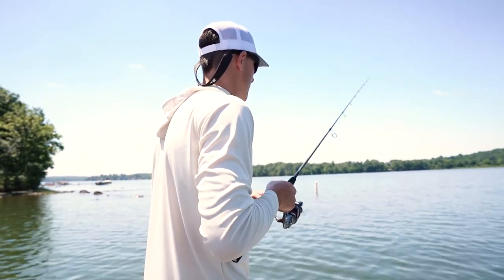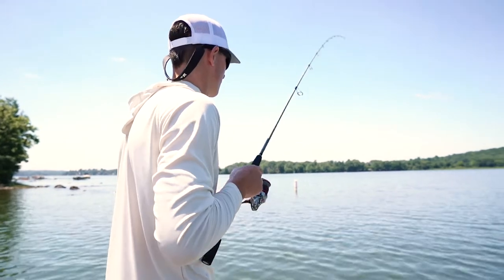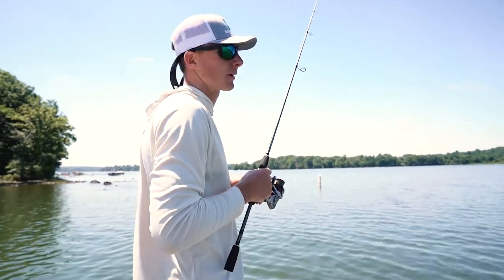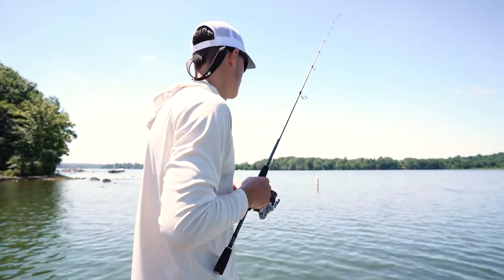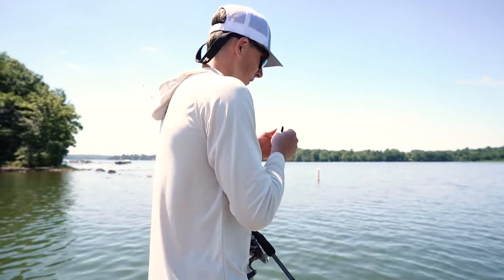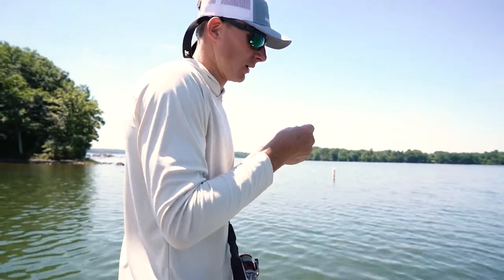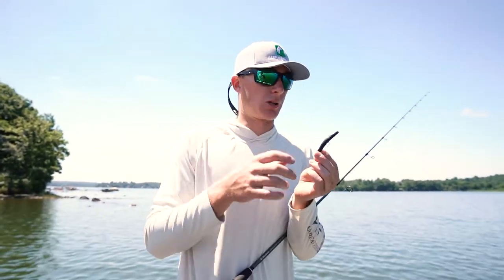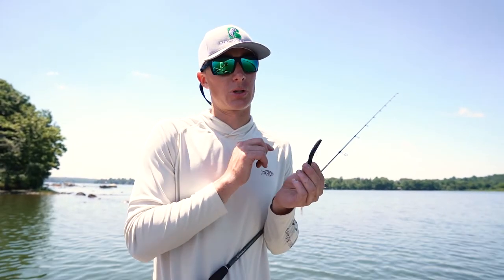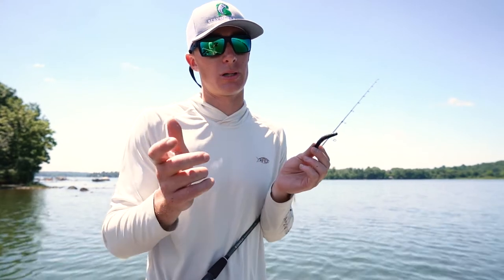You never know what can happen — big smallmouth absolutely love the ned rig. The cool part that not a lot of people know: you're imitating an actual crawfish. Baby crawfish look exactly like a ned rig. The nice part about the Z-Man Finesse TRD is you're not going to see a ned rig stand up as well as this one. It's super buoyant and really durable, so you can go through a couple fish with it — which is a big deal ned rig fishing.